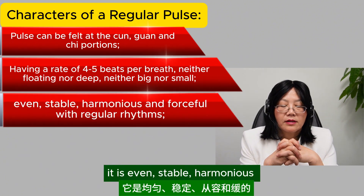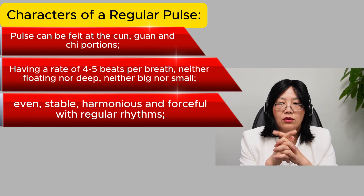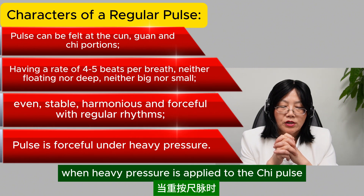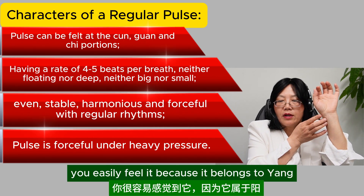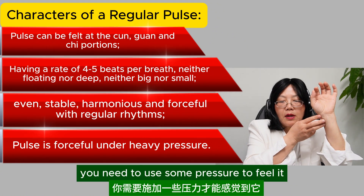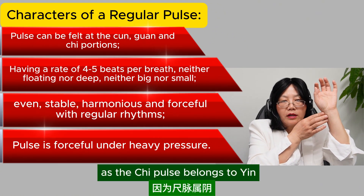The pulse is even, stable, harmonious, and forcible with regular rhythm. You're looking for the even rhythm. Usually for the cun pulse, you easily feel it because it belongs to yang. But for the chi pulse, you need to use some pressure to feel it, as the chi pulse belongs to yin.